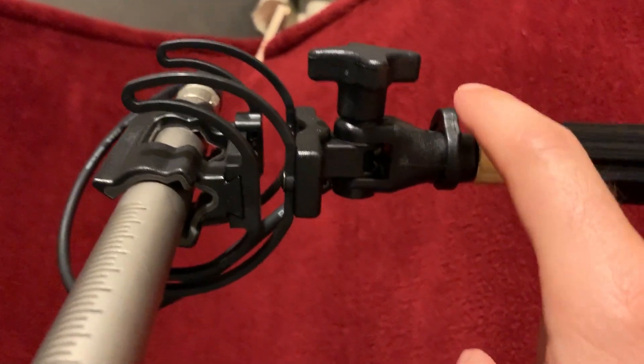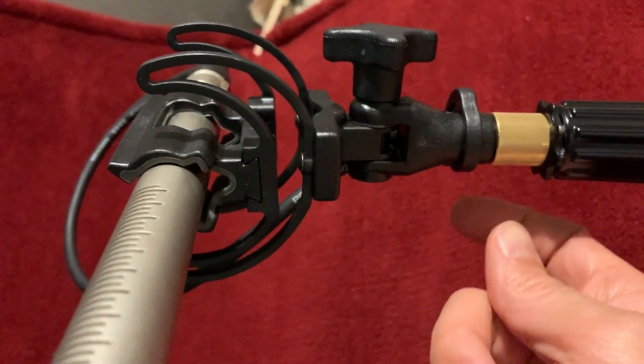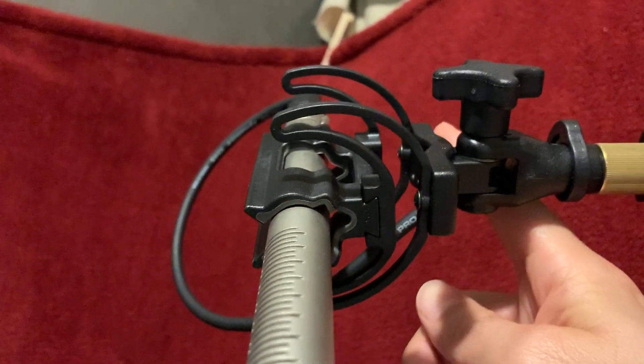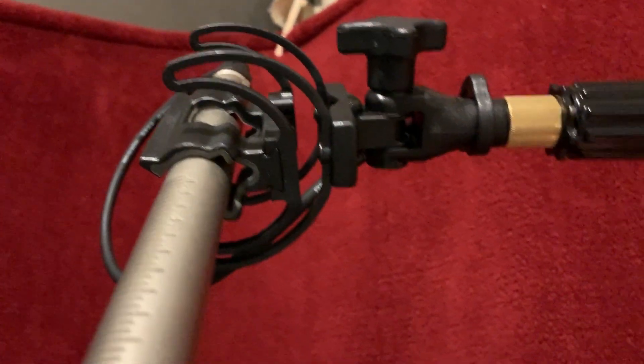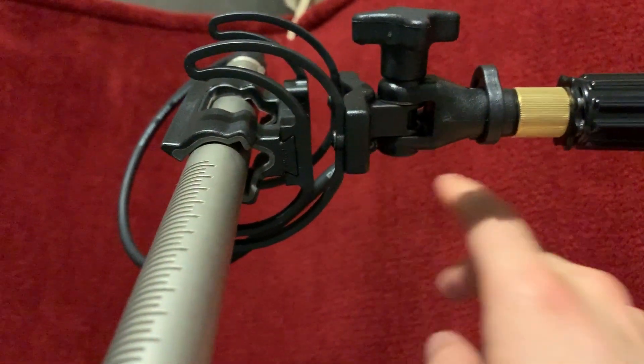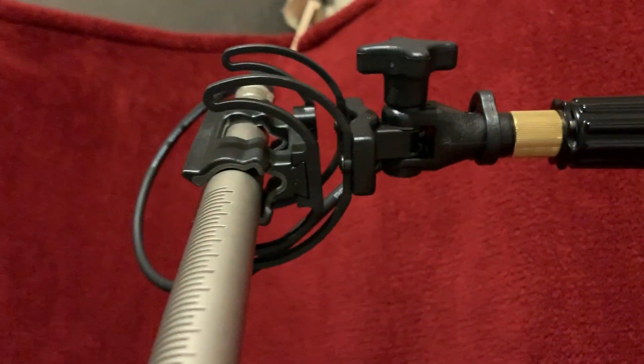There's a clip holder in the back where the XLR cable runs, which holds it so that if this cord is hit, the cord isn't really affected because the clip holds the cord in the middle there. That's just some of the basics of my studio.